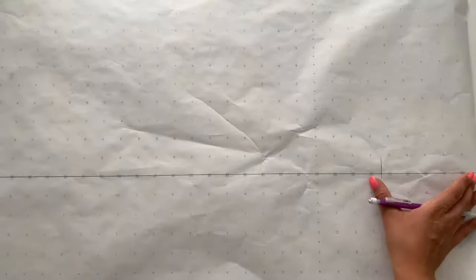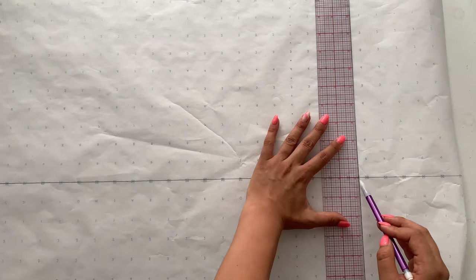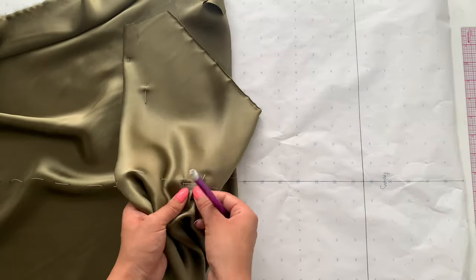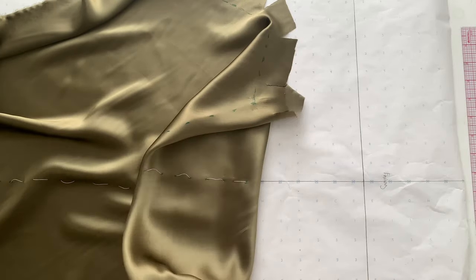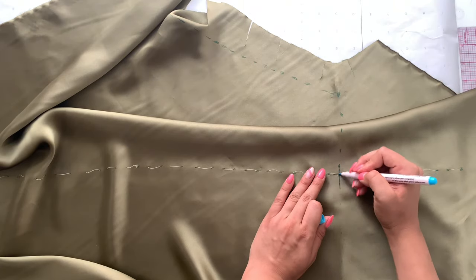For the back cowl drape pattern you need a piece of paper about 30 by 30 inches. Drop a straight line down for the bias line, then about seven inches below the top of that paper drop another line perpendicular to it — anything above that will be the facing. Grab your drape, unpin the cowl, and place the drape right onto that center line, matching the basted line with the bias line. Find the intersection between the basted line and the dotted line we made, then pin it to the paper.